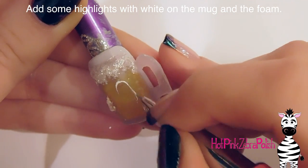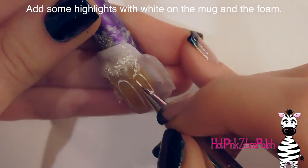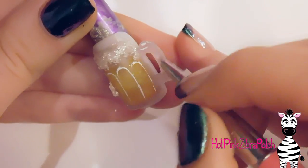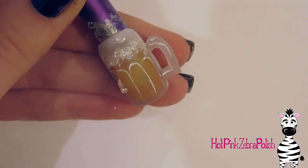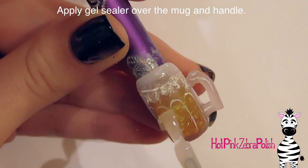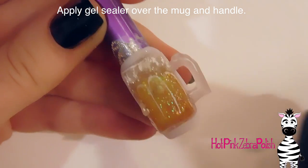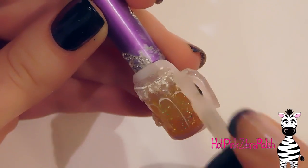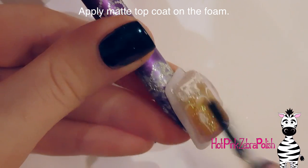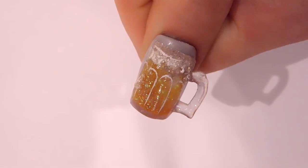With white paint, draw the beveled lines on the glass — beer steins have that distinct beveled shape to them — and add a couple of highlights on the handle and some highlights on the foam. On the glass itself, add a layer of gel sealer to make it really shiny — on the cylindrical part and on the front and back of the handle, making sure to cure both sides fully. After that, add a matte top coat over the foam area, which will give it that matte appearance even if you used a shinier glitter.